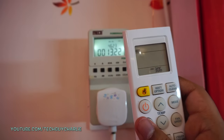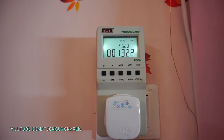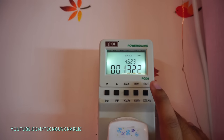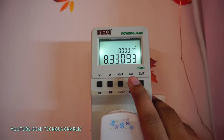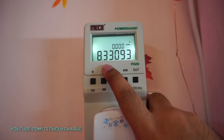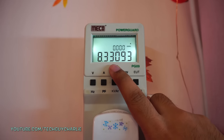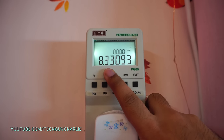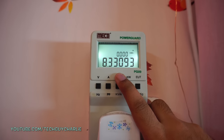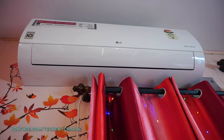It's right now 3:06 AM and we started the test around 3:11 AM yesterday, so it's been a complete 24 hours. The total energy consumption: 8.33 kilowatt hours. Electricity rates vary by region, so you can do the calculations yourself. This is quite reasonable considering it's peak summer with daytime temperatures touching 43 degrees Celsius and warm nights. This result gives you a solid idea of how much energy an inverter AC consumes in 24 hours.